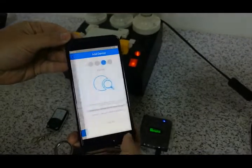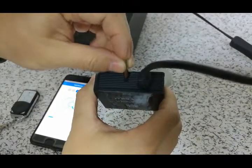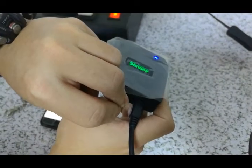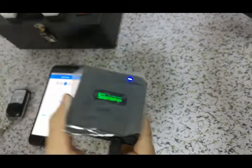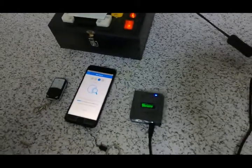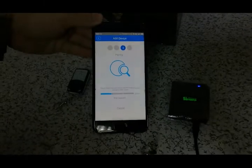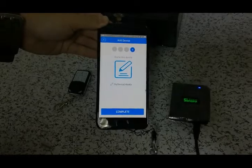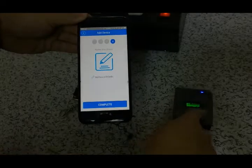Now we try to pair it. You can see the blue light. When it flashes constantly, it begins to learn. Now we have finished the pairing. The eWeLink app is now matched with the Sonoff RF bridge.